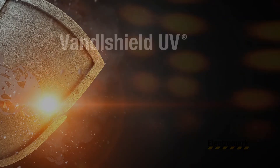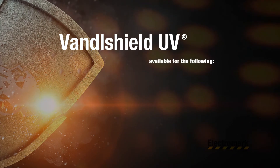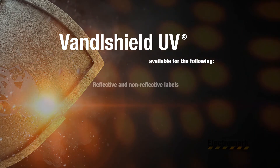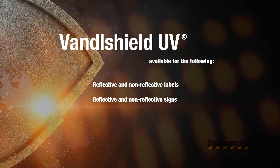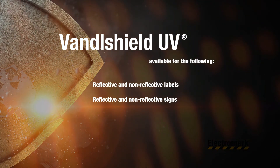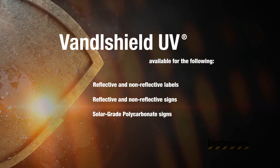Vandal Shield UV protective laminate option is available for the following: reflective and non-reflective label materials, reflective and non-reflective aluminum signs, and solar-grade polycarbonate sign material.